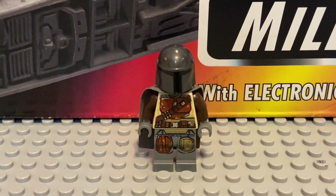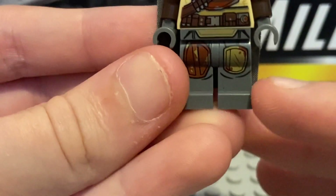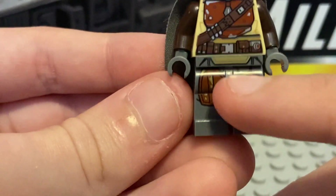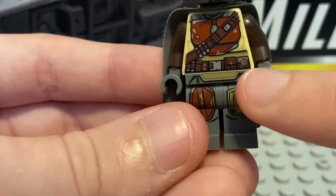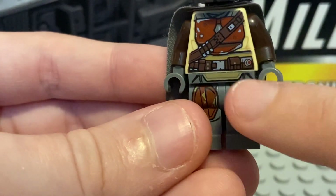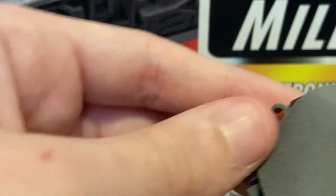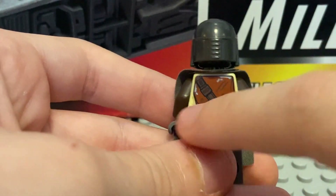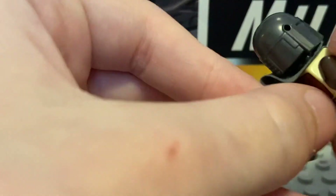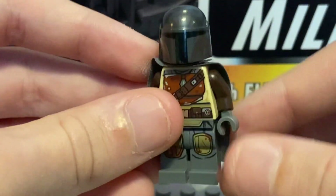Here's the figure and he's got some nice leg printing of his armor. The little waist print and chest print is pretty nice with the detonator there. His little strap thing that'll hold his longer rifle, more of the strap, and the back armor, belt — all in all, what you'd expect of a Mandalorian Minifig.